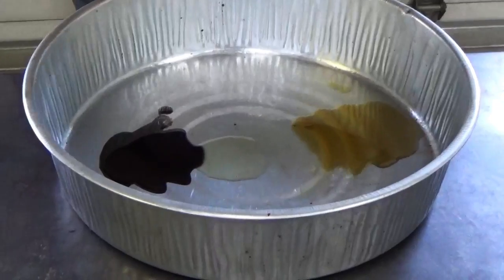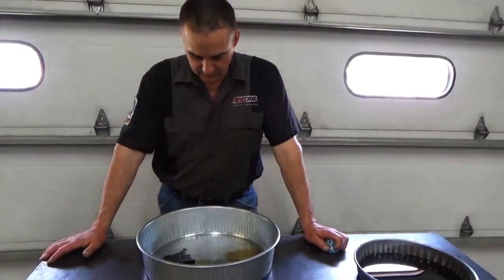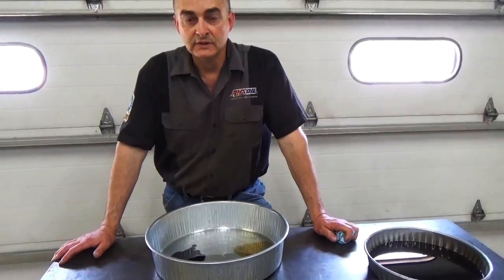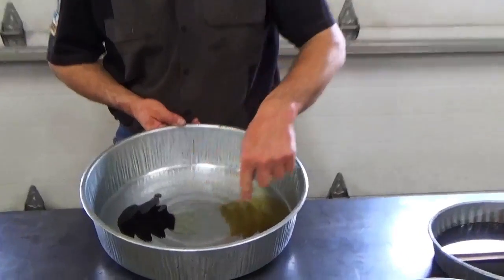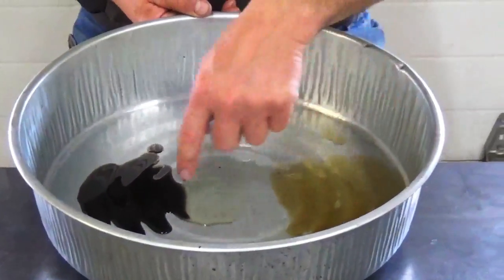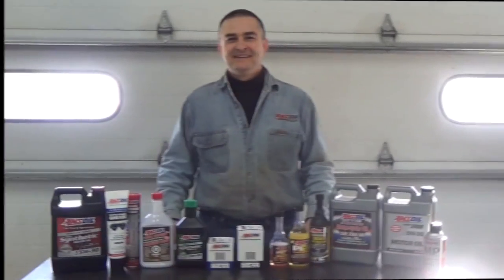At almost 100,000 miles with both fluids in the same amount of time, that differential takes quite a beating. It's something you don't want to neglect — if you do, you could be looking at a couple grand for a new differential. So to summarize: brand new fluid on the left, used transfer case fluid in the middle, and differential fluid on the right.